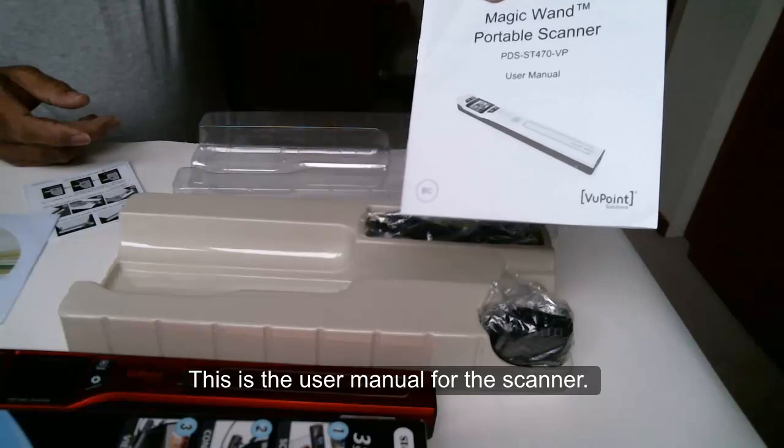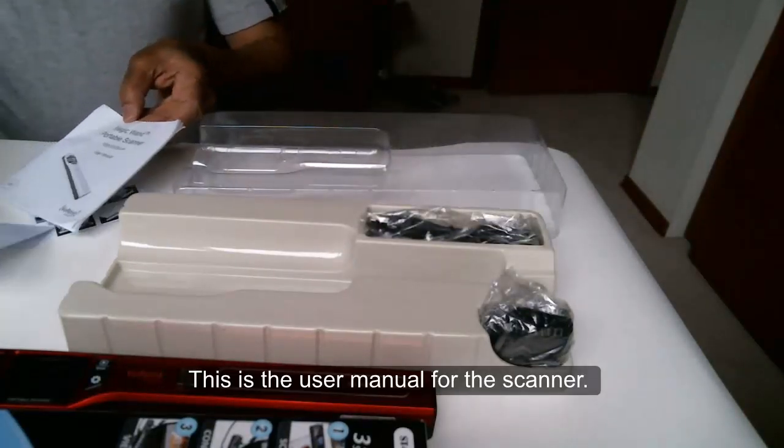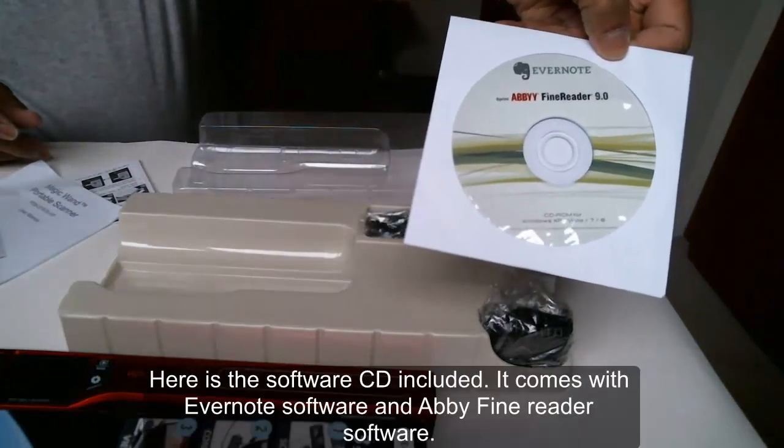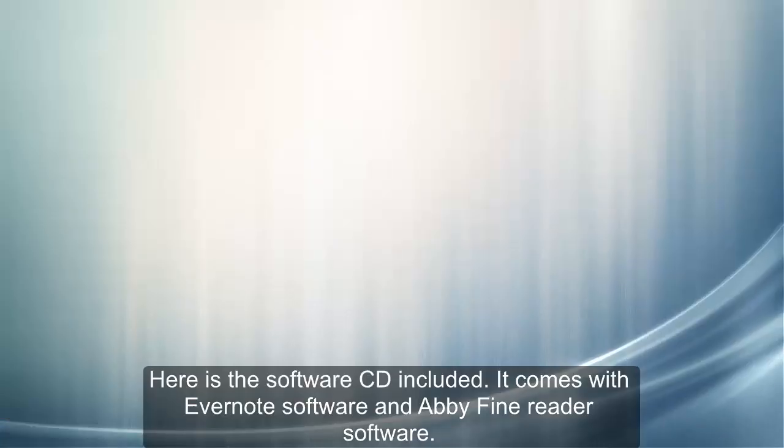This is the user manual for the scanner. Here is the software CD included. It comes with Evernote software and ABBYY FineReader software.